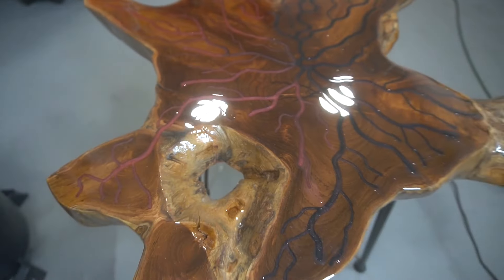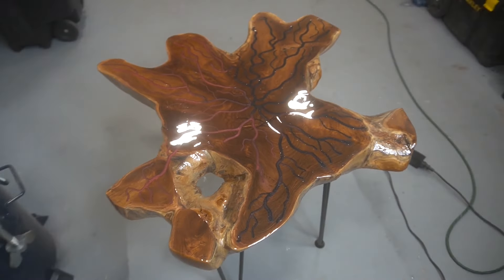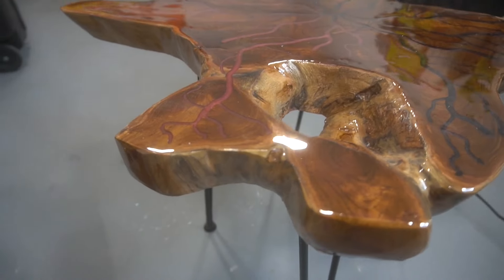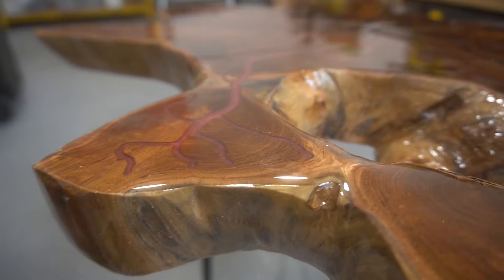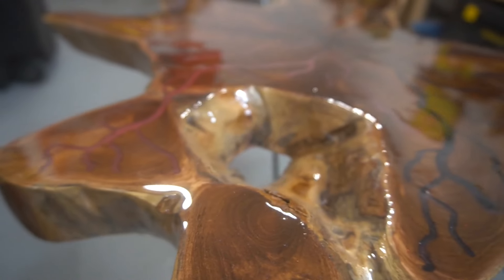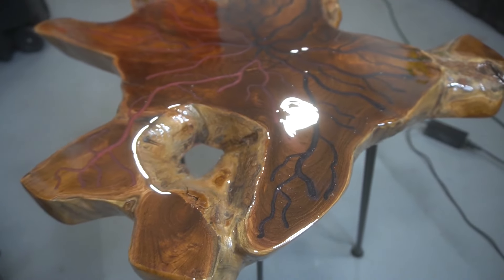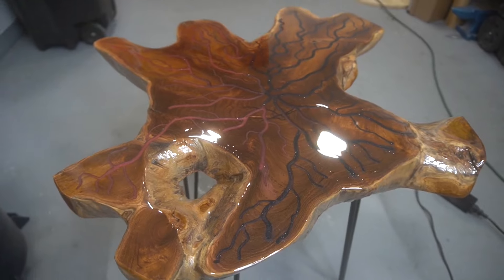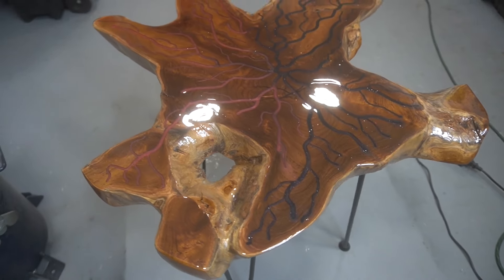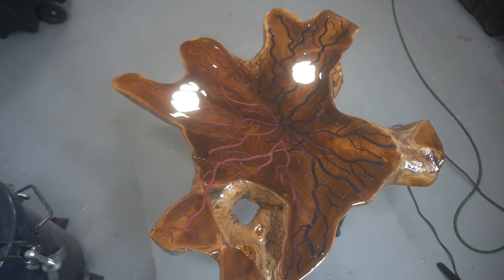Really happy with how this turned out overall. Doing something different on the channel — it's not bowls, not epoxy in the usual sense, but I'm going to be making some tables and other things in the next couple of weeks. Hope you guys like this one and think it looks as good as I think it does. It's like 90 to 100 degrees here in Texas but I got the project done and it looks really cool — see you guys in the next one, peace.